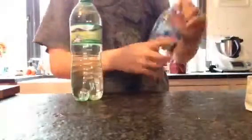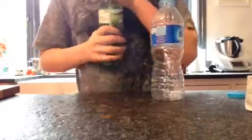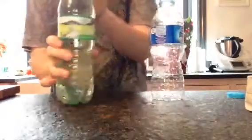First you're going to want to take the lid off of each bottle. You'll probably hear the fizz when you open the bottle. You can use canned fizzy pop or stuff like that, but I just find it easier to use bottled.